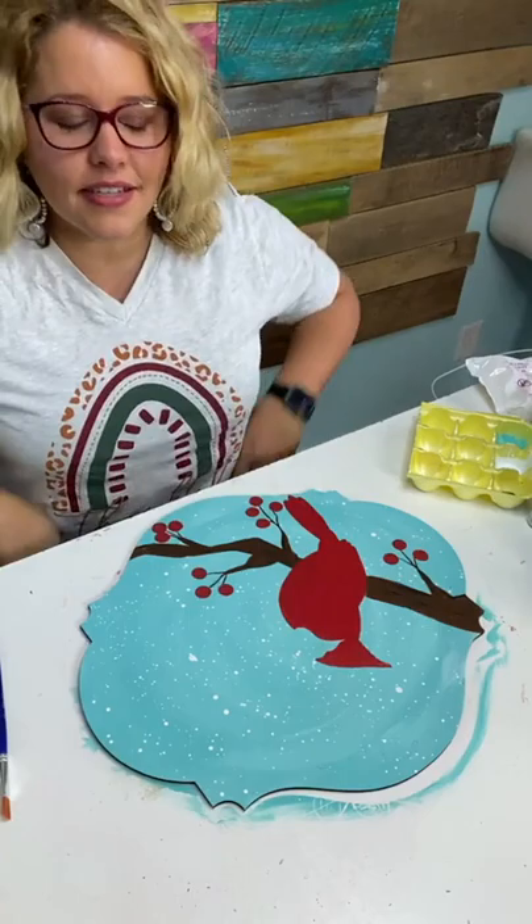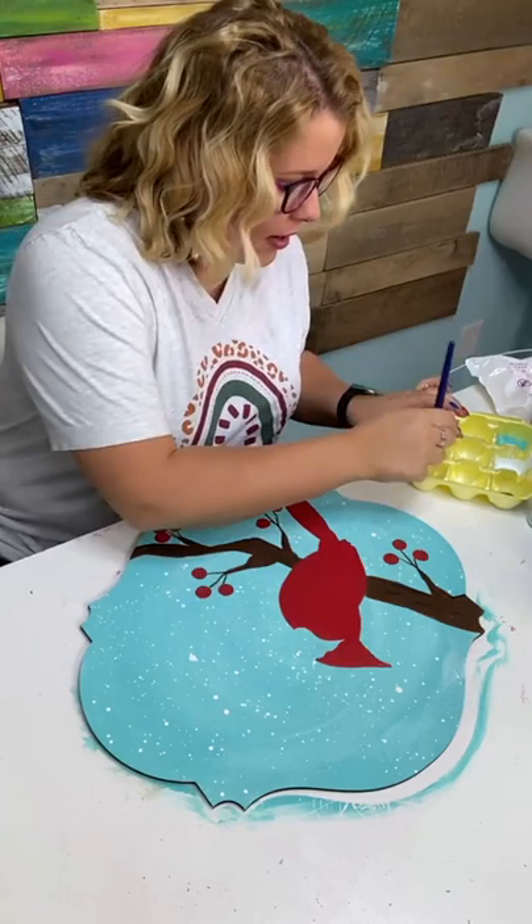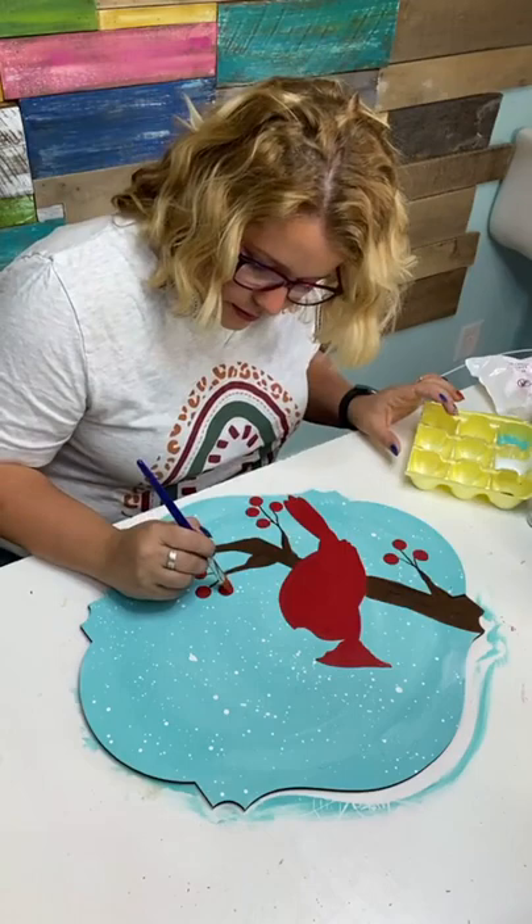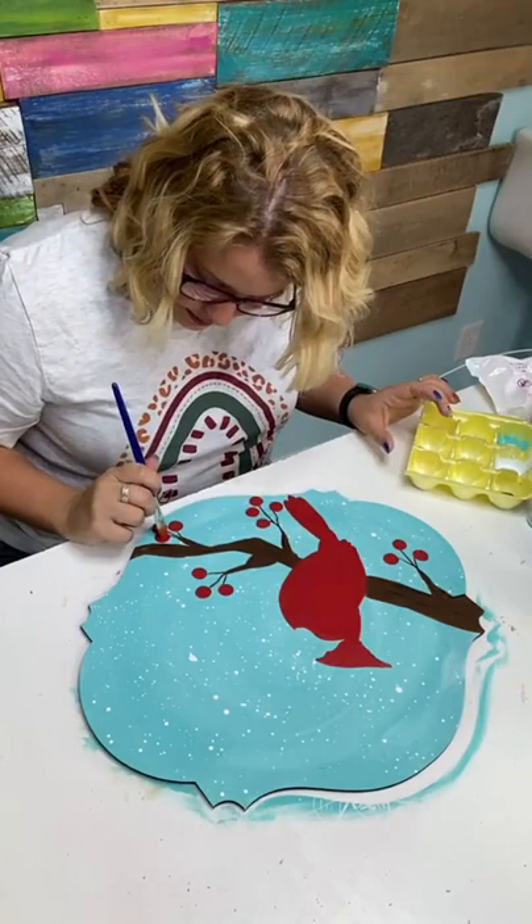I don't want to get rid of my Kentucky accent — I love it. It's unique and special and makes me proud to be from Kentucky. I also touched up the berries with a second coat because I could still see the splatter paint through the red.